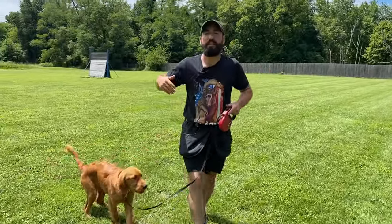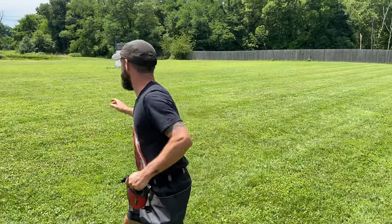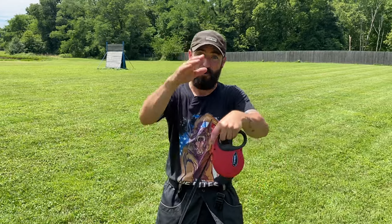I am conditioning the reflex — he hears the command and goes 'whoa.' The worst thing I could ever do for recall training is unclip his leash, let him run around, and then call him. Because without any real training, I'm basically just rolling the dice at that point. And that's the quickest and easiest way to completely obliterate your dog's recall command. Don't do that.